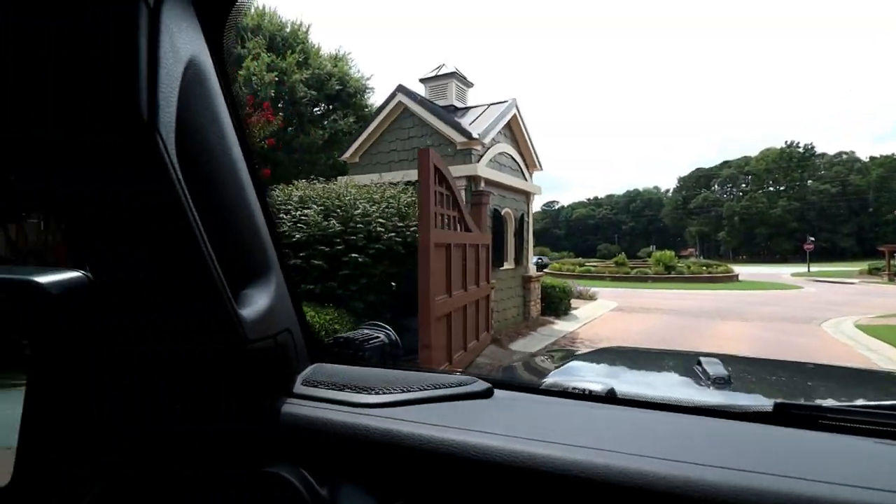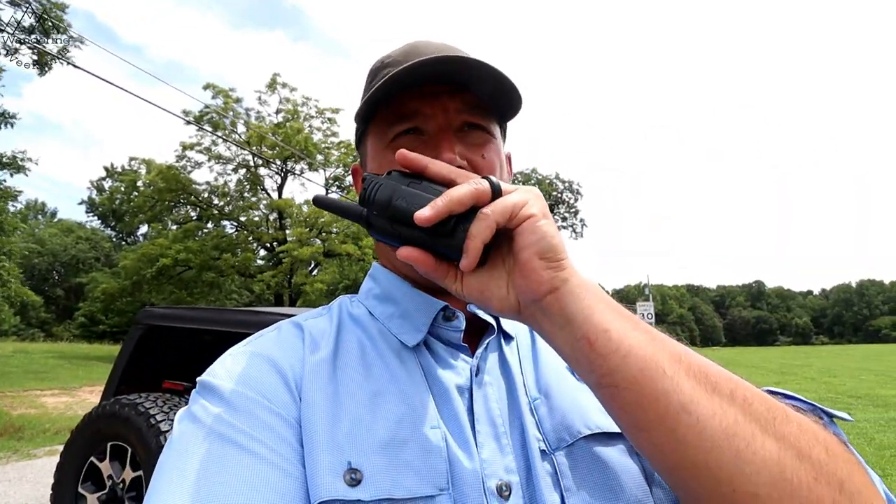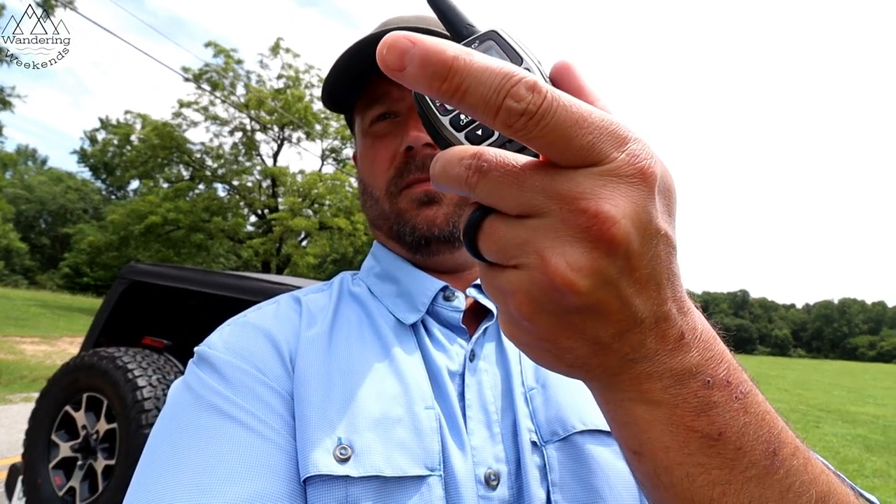You guys can see this gate — well, that ripped my awning off, we'll talk about that in a future video. We're at half a mile right now and it still seems very clear. Radio check, radio check... so far so good.